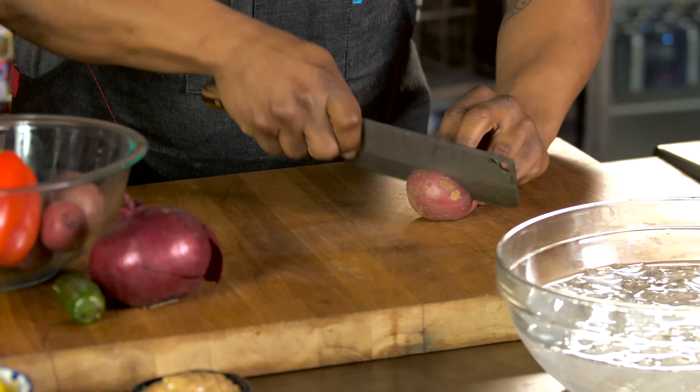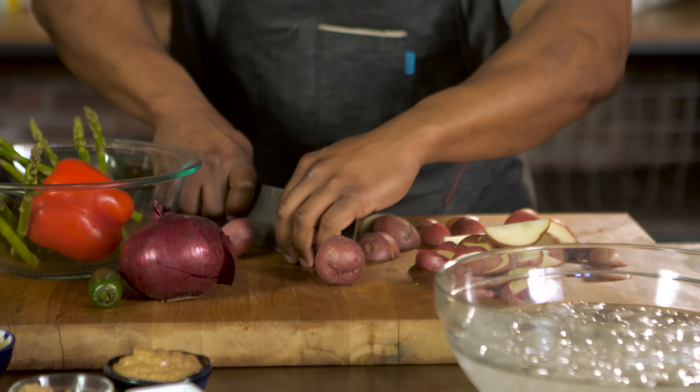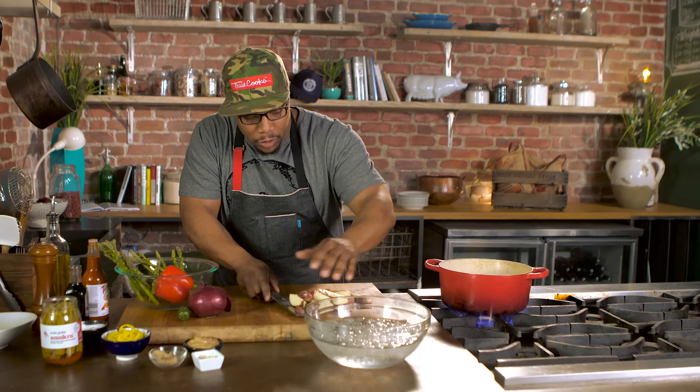First, I'm gonna start with my potatoes. Just gonna give these a nice little slice. A little salt in my water. I'm gonna blanch them and then I'm gonna shock them in this ice water.